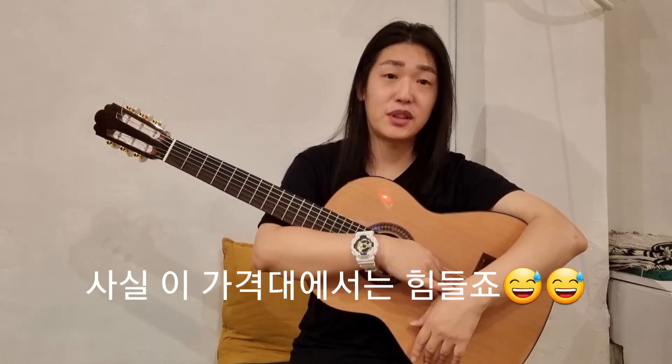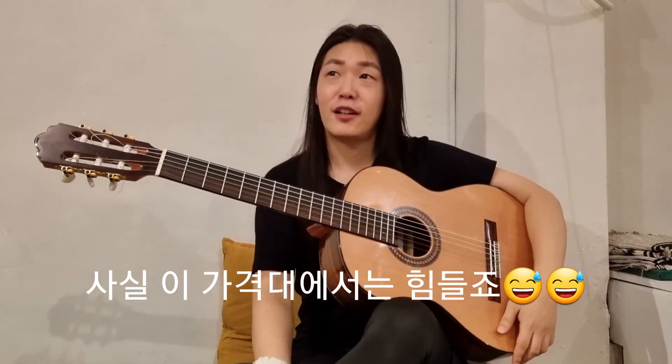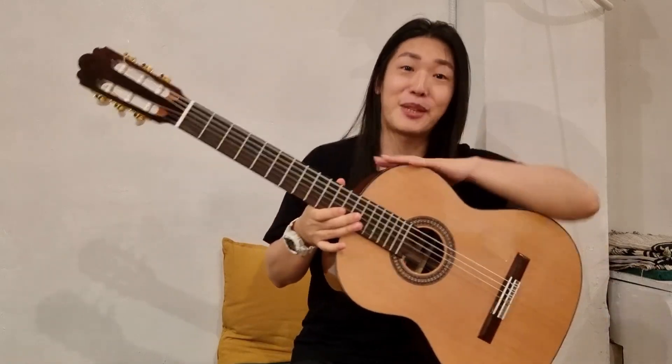이 정도 가격이라면 사실은 가성비 제품이지, 올라운드 100% 최고의 악기는 아닙니다. 차후에 블랑카 모델로도 여러분들에게 보여드리면서, 이 시더 탑 네그라와 어떤 다른 점이 있는지 설명을 해드리도록 하겠습니다. 감사합니다.